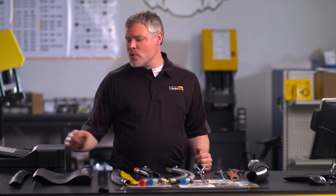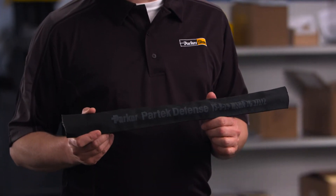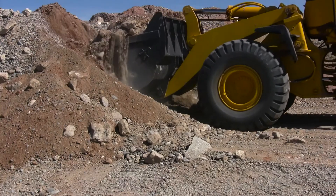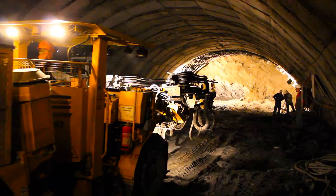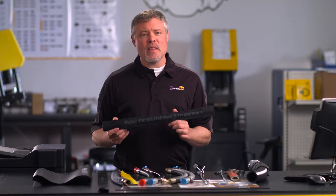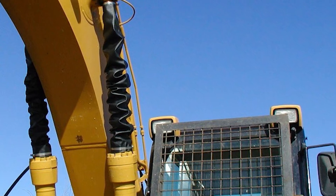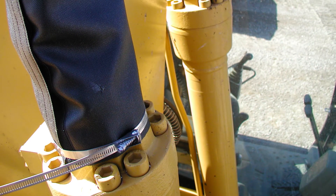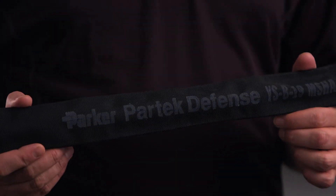First off, I want to show you these PARTEC defense sleeves. These are for any hose application where operators are in close proximity to high-pressure hoses, like construction, agriculture, or mining. They provide protection to personnel and equipment in the event of a hose burst. They actually contain the energy of the burst up to 12,000 PSI. They're flexible with specially coated fibers to protect against deterioration from sunlight, ozone, and other elements.